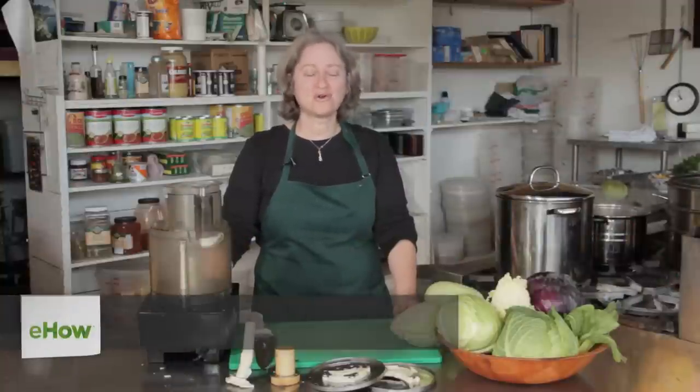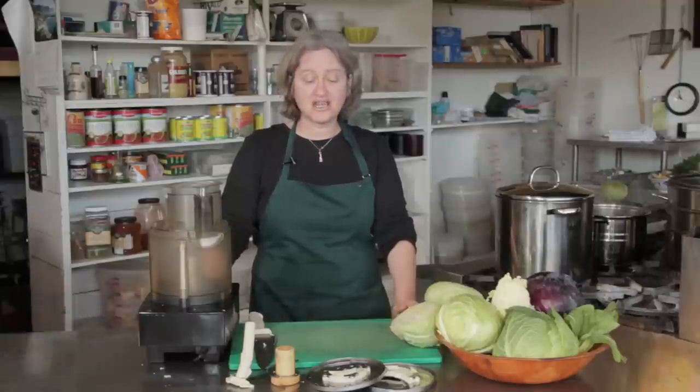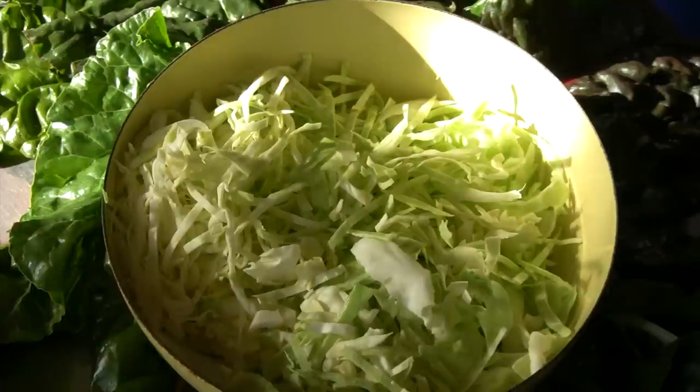Hi, I'm Deborah Gartenstein with Quirky Gourmet. Today I'm going to show you how to chop cabbage for coleslaw in a food processor. This is a very easy method and it will save hours of your life.